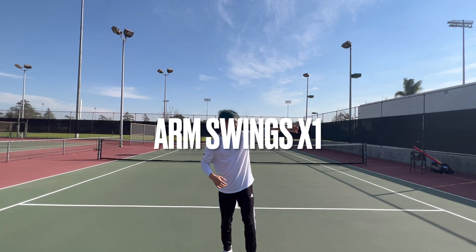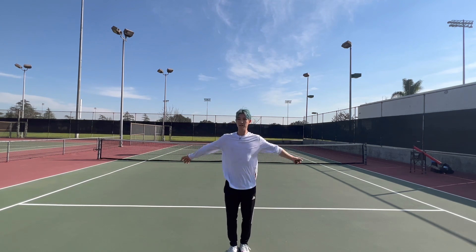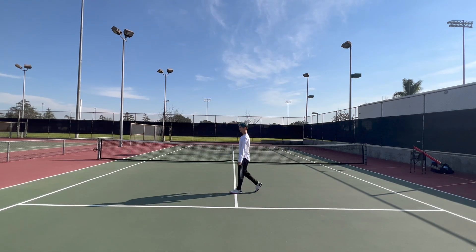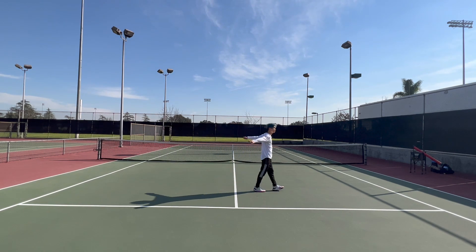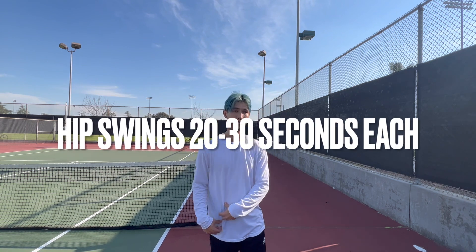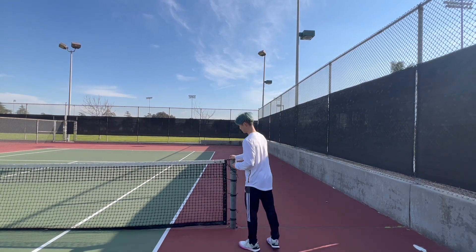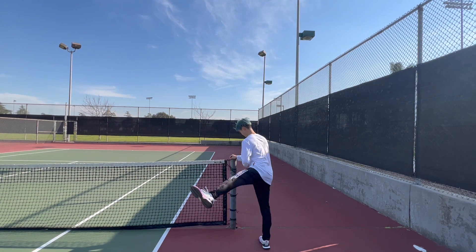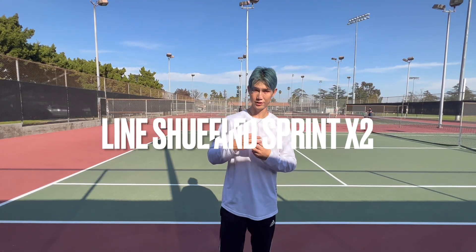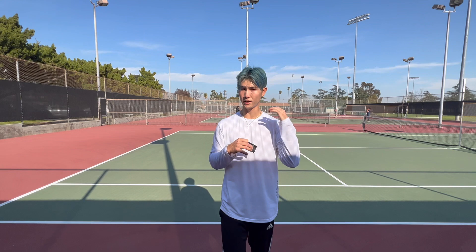Now we're going to go into arm swings. You're going to walk across doing this, and walk back doing the same thing. The next thing is a little bit more on your hips, because in tennis the grind on your hips is really big — you have to stop and start so much. So the last thing you're going to do is line shuffle and sprint. I like to do four shuffles, and then just sprint to the other side. You're going to need two sets of these.